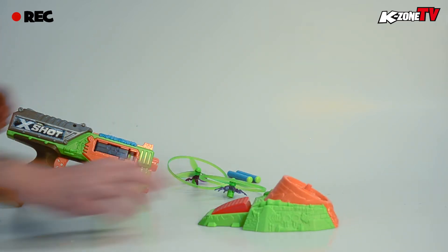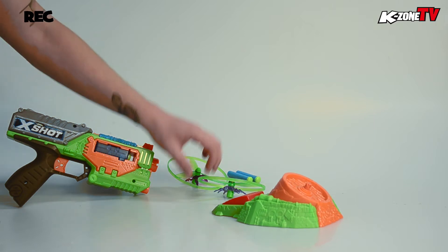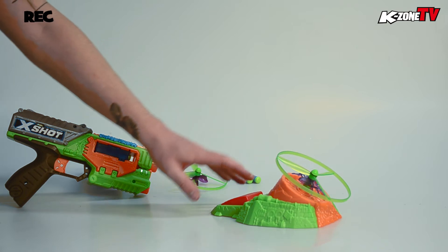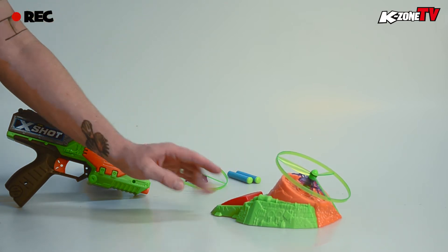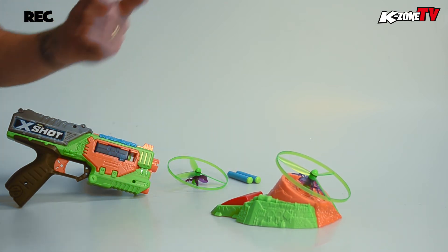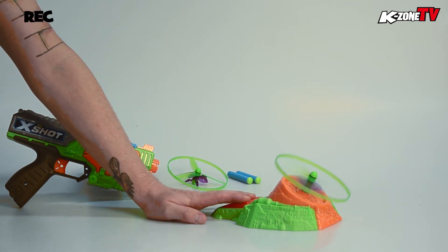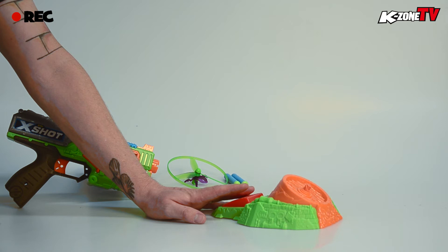I'll give you a little demo of how that works. There's our target — we're going to put that on there, press, it's going to spin, and once we release it'll shoot off. Ready? Here we go. Off it goes. Pretty cool, huh?